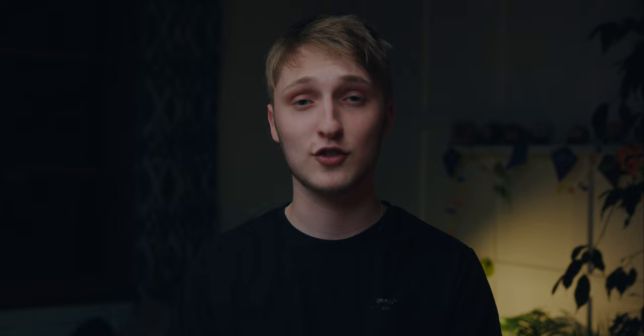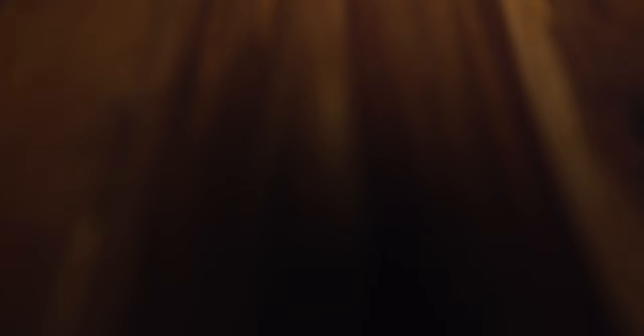I ran into this problem where I honestly couldn't justify spending $60 on a creative filter, so I hopped onto AliExpress and, to my surprise, found lots of cheap filters. But there must be a catch to this, right? I wanted to make a video today talking about my experience using them and if there are any legitimate downsides to using these cheaper alternatives.